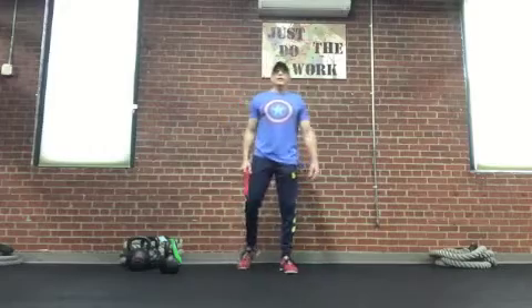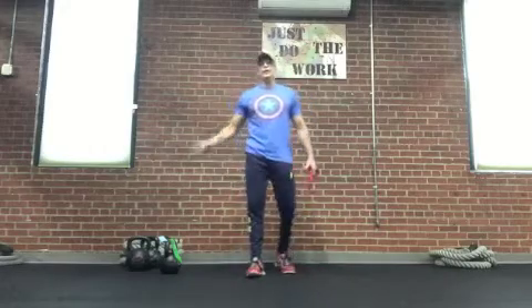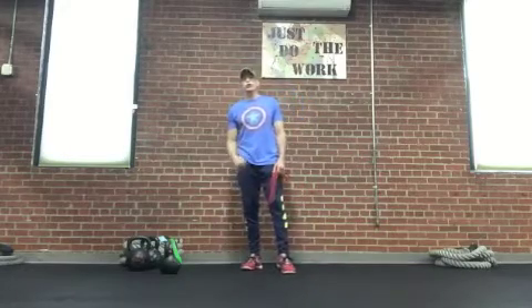Hey gang, Joel Palmer here, Vintage Fitness, HIP video number two.